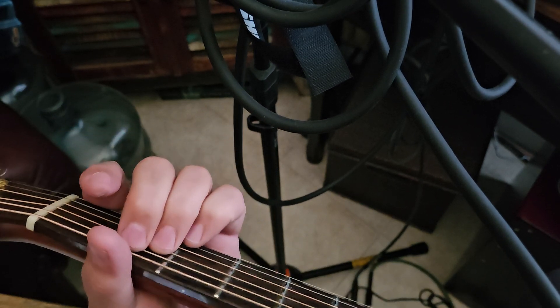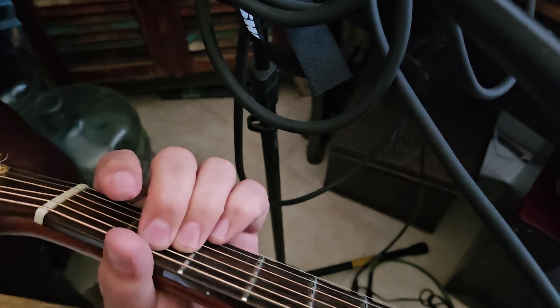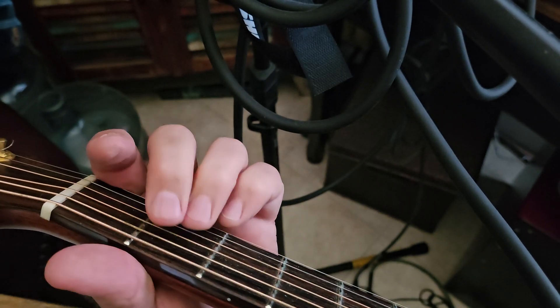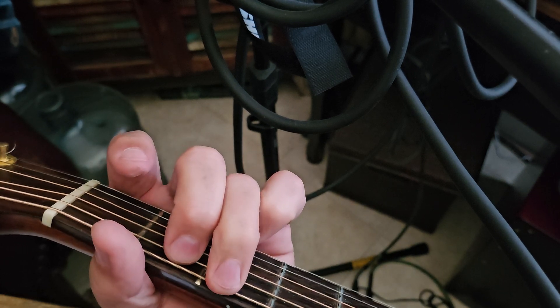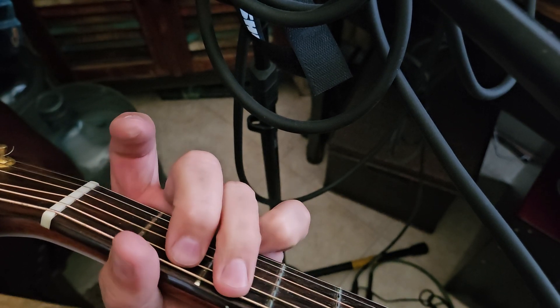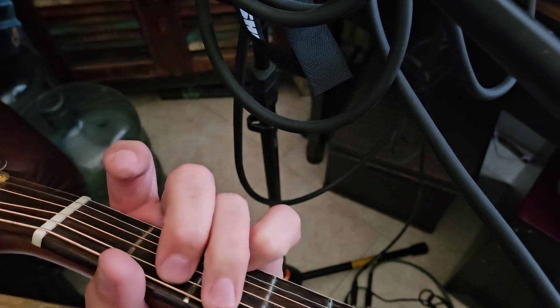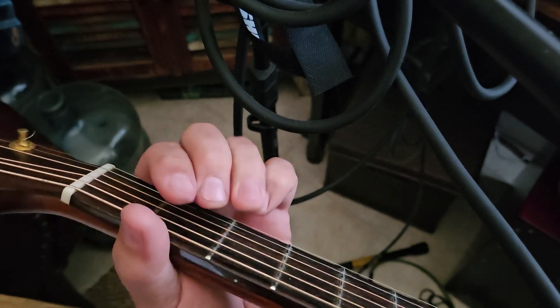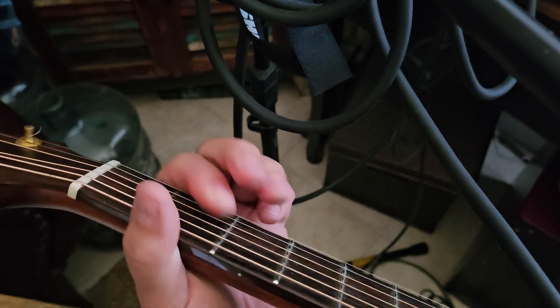And that repeats over and over — what I just played. Same chords. Chords needed: E minor. It's probably easy to play the E minor with these two fingers, then you can just switch to the G. So you've got an E minor, G, A, D minor.